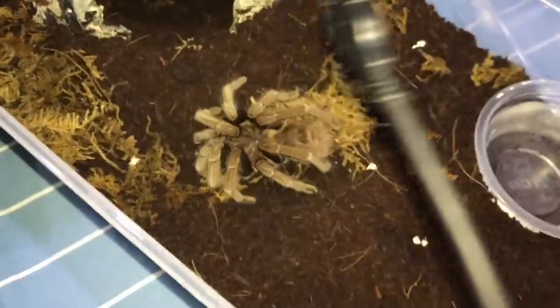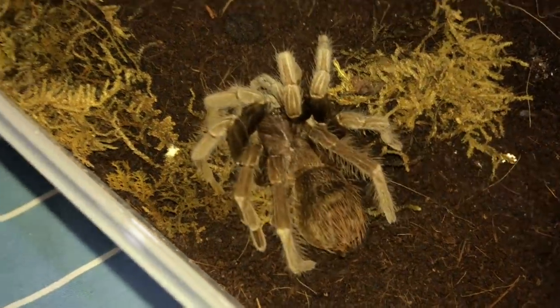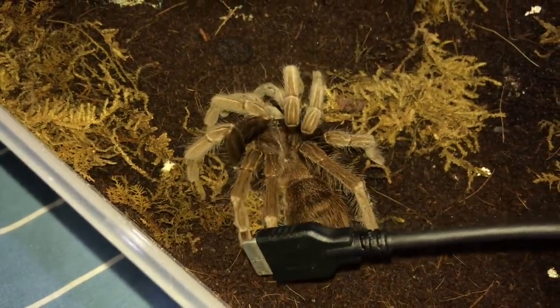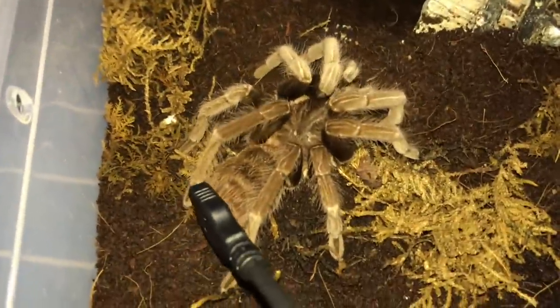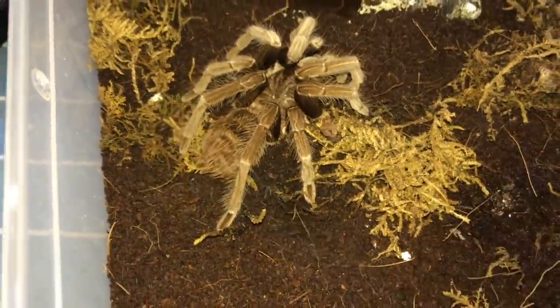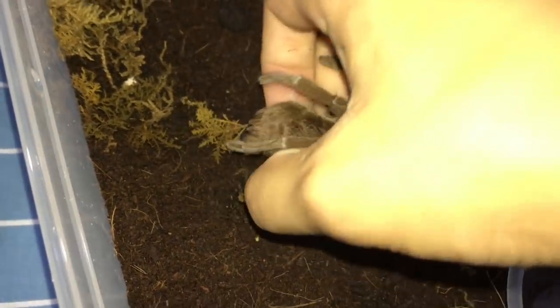Let me show you — I'll just tap her back a little bit. Look at that, she doesn't really move. Her feet are like crawling, she's just crawling onto the ground. I'm not quite sure what's gotten into her. I could literally pick her up right now and it would be perfectly fine.